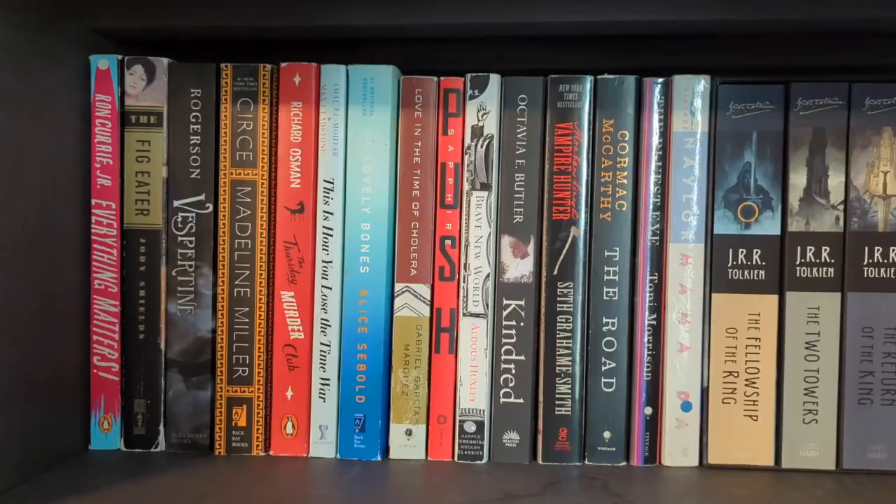That covers the first bookshelf. I'm going to move all those books upstairs, but let's go ahead and get a really nice shot of each shelf. Even with it having gaps, you'll see the books that are going to replace them in a little bit.